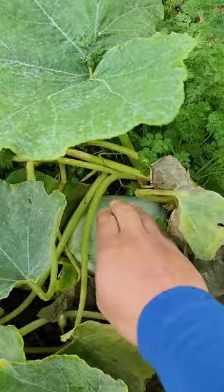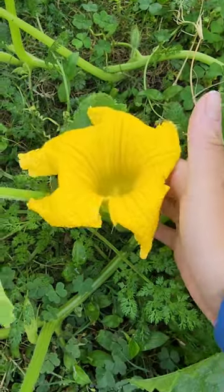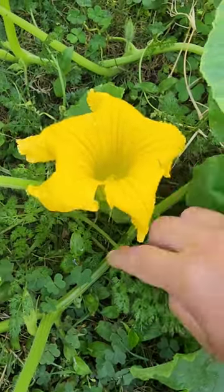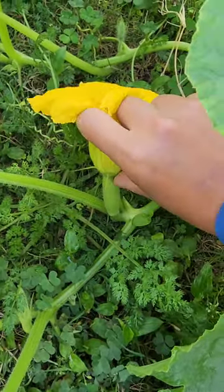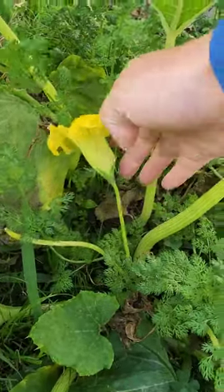Let me show you how to hand pollinate your squashes or pumpkins to get increased production. First, identify the female flower. This is a female flower and you can tell because it has a little baby fruit forming right there. This one is the male flower because it has no baby fruit forming on the end.